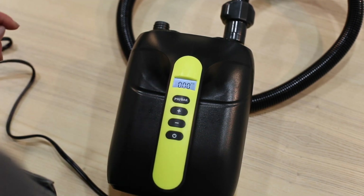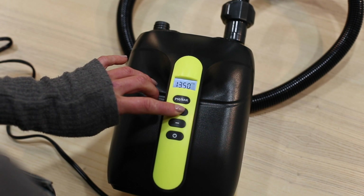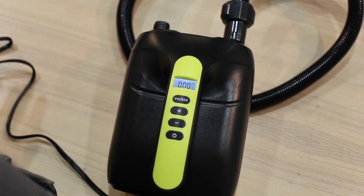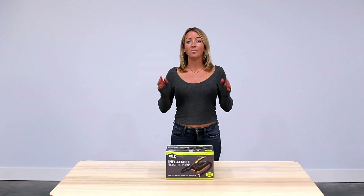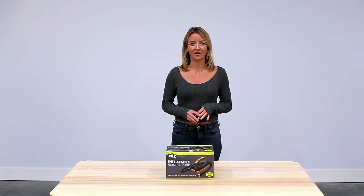Set the pressure unit to PSI using the PSI button. Then use the plus and minus buttons to set the pressure between our recommended amount of 12 to 15 PSI. Once you're done, just push the power button to get going. The pump will automatically stop when it reaches the set value, so no need to hit the stop button.